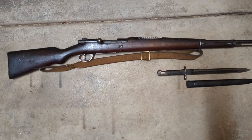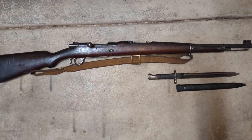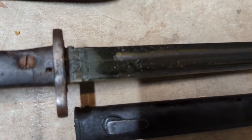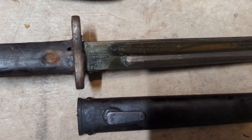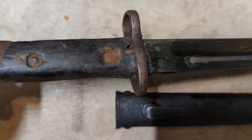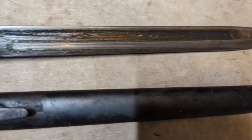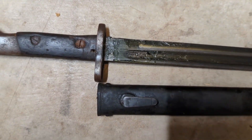The bore definitely looks pretty good — looks like it wasn't used much, and if it was, it was well maintained; they definitely cleaned it out every time. Taking a closer look at the bayonet, looks like there's some kind of marking that I'll be able to see more clearly when I clean it. There is a little bit of rust where the grip is, so the bayonet looks like it's in a little rougher shape than the rifle, but it should clean up well.